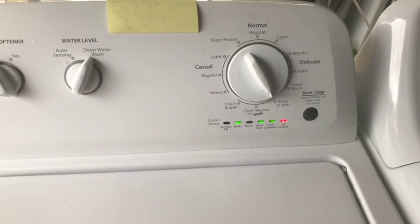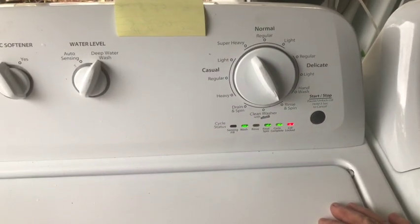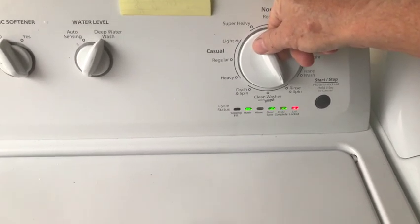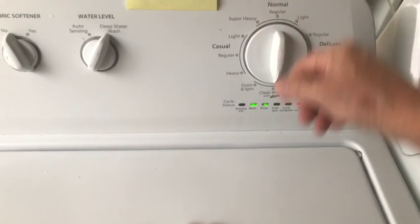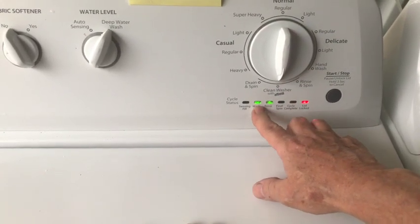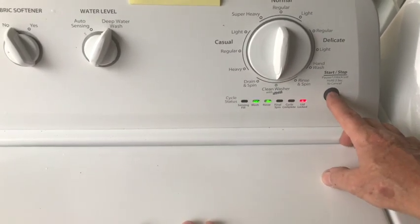And there it is. To toggle it off, just push that button. Now if you want to go into hard agitate, you click it one more time. The fourth and the fifth LED is lit as well as the lid lock, and you can toggle that on and off.